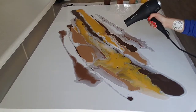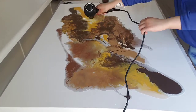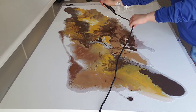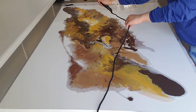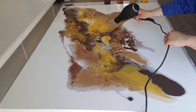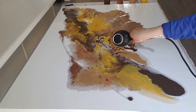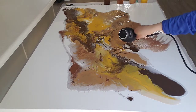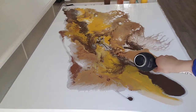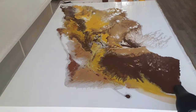Now it's time to use the blow dryer. You'll be blowing air in whatever direction you want to spread your paint. The thicker the paint is, the harder it is to manage — right there the brown paint was a little hard to move around because I was trying to get it higher on the canvas, but it took a little longer. The paint in the middle is easier to move around because it's more watery. Just spread your paint around.